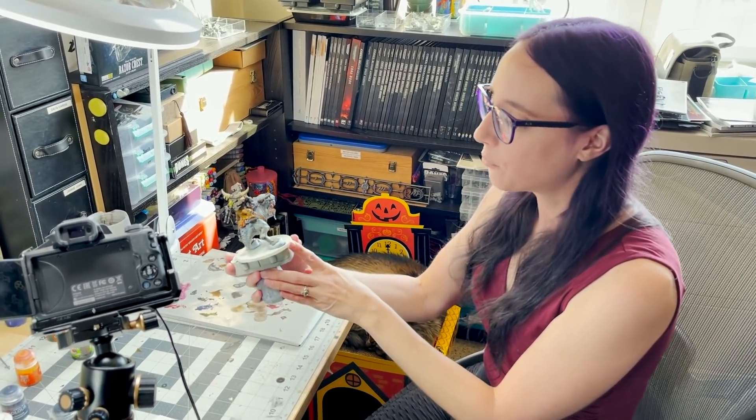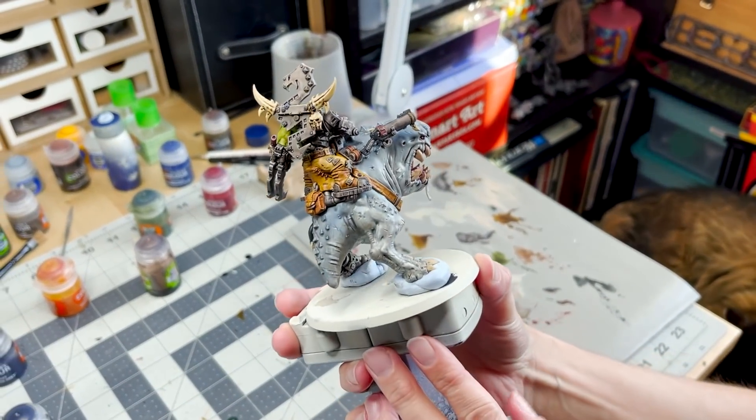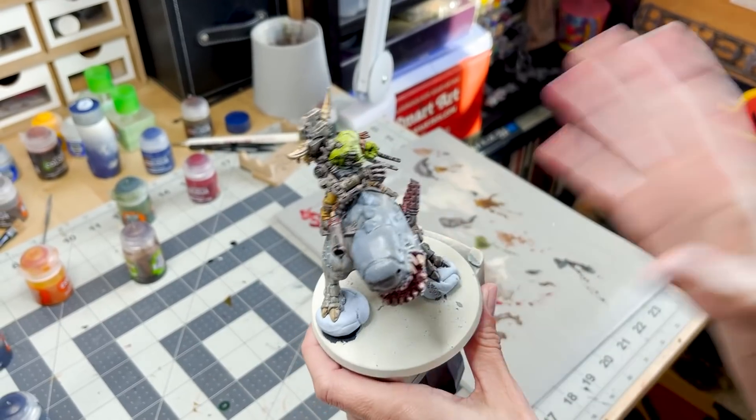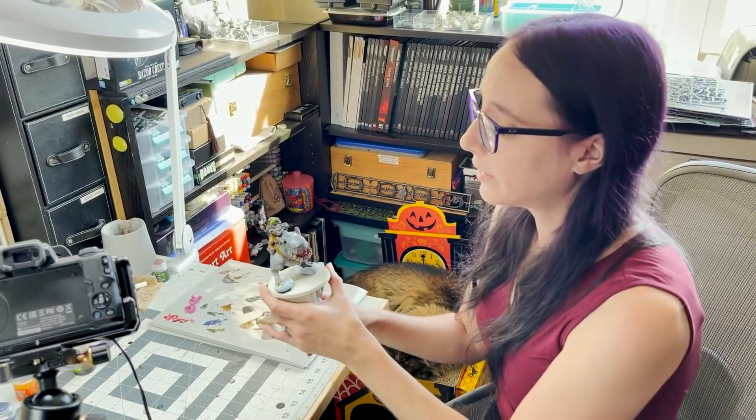He himself is done — in fact he's even been sprayed so I can handle him without concerns. I'm really very happy with how he turned out, even though I did have a little bit of concern with some of the wash. But I think I cleaned it up pretty well. I like how gritty he actually turned out. I feel like it's going to fit really well with what I've been doing on my orcs so far. But as you might notice, we haven't done anything with his base — so that's what we're going to work on next.